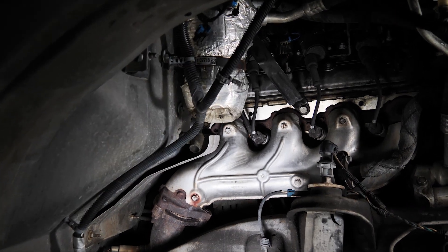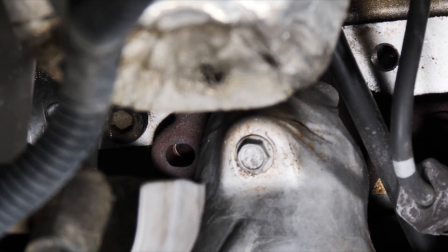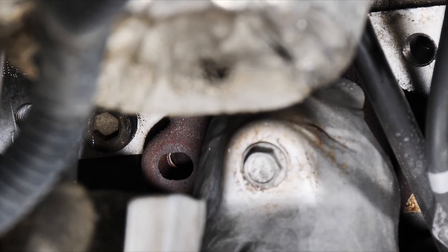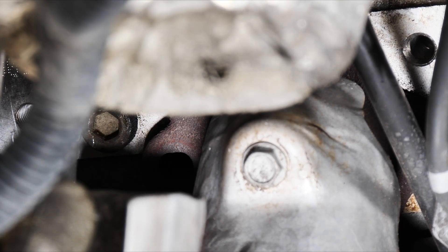Here we have a 2000 Chevy Silverado with the 5.3. We are looking in the wheel well. This is the passenger side exhaust manifold. We have a broken exhaust stud.